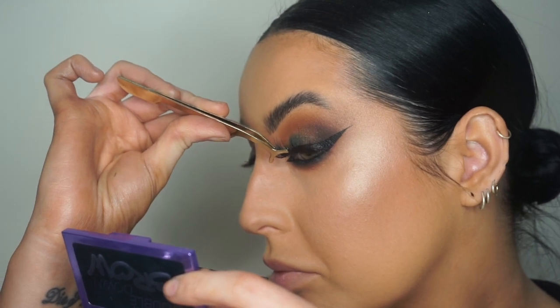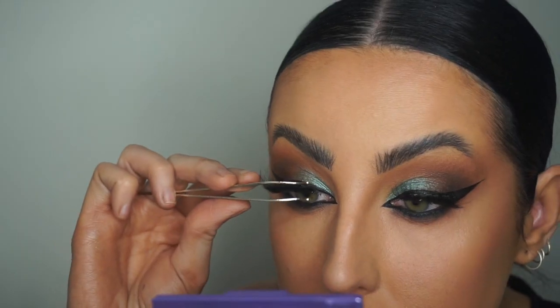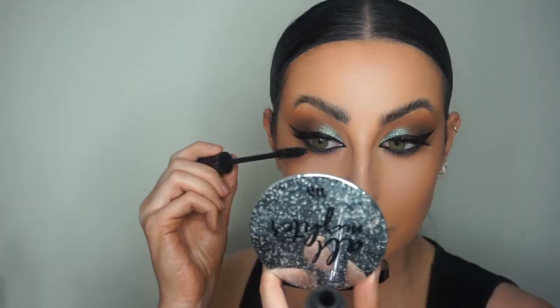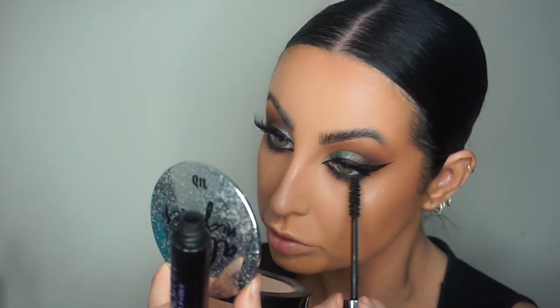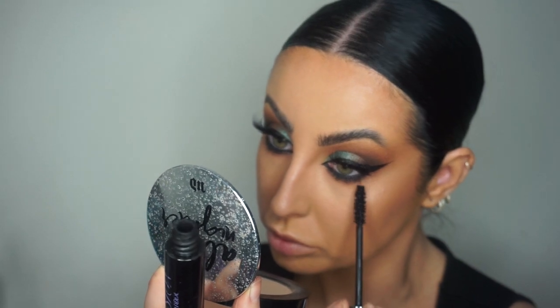Then I'm applying the Lash Dupe lashes in the style Alter Ego. I love these lashes, I've been wearing them non-stop. Then I'm applying my Perversion Mascara because it's a very dark eye with a lot of liner and depth, and Perversion Mascara has triple black pigment.